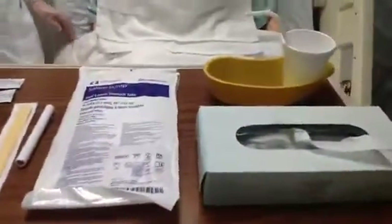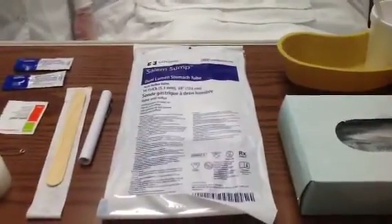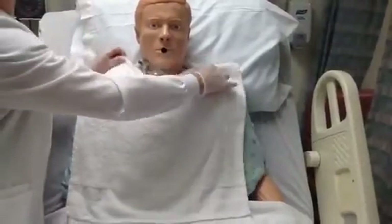I have assembled my equipment, and I begin by placing a towel over the patient's chest.